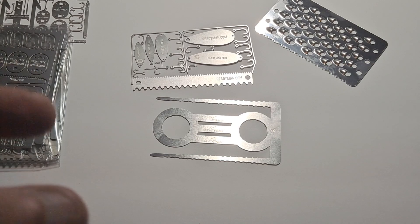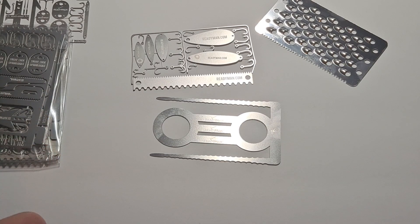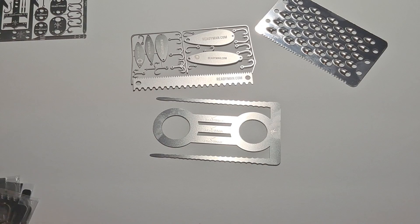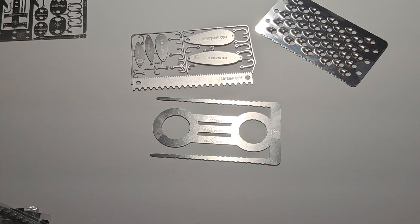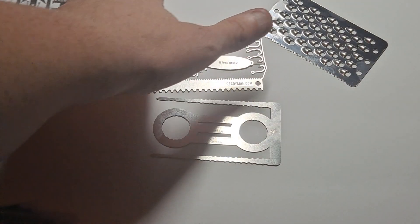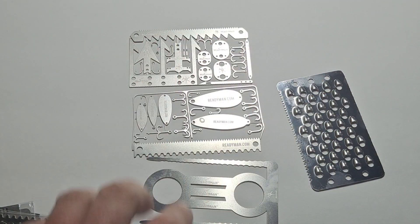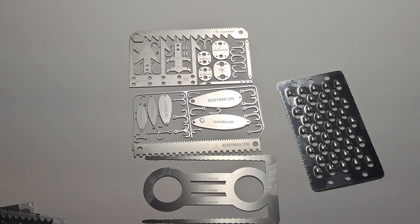They also make a dog tag survival card which looks like it's mostly fishing-focused as well. You can get a cheap wallet and these cards will fit in a regular wallet because they are credit card sized. The pocket stove cards are a little larger, but the standard cards fit fine. I'll link their website in the description along with individual links for each of these cards.